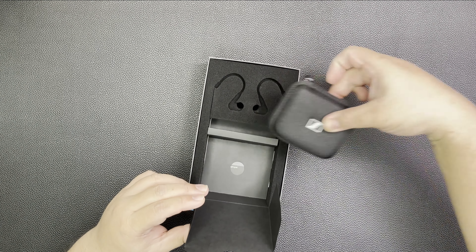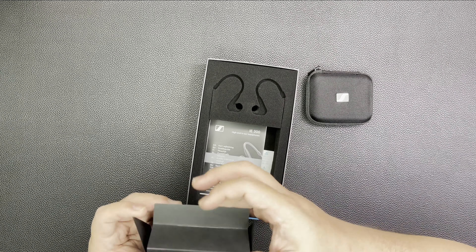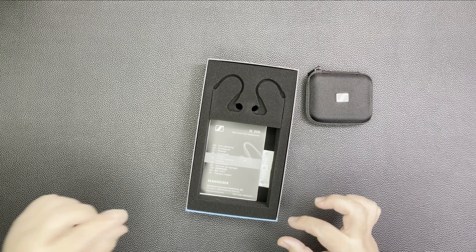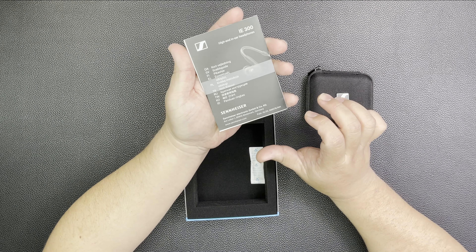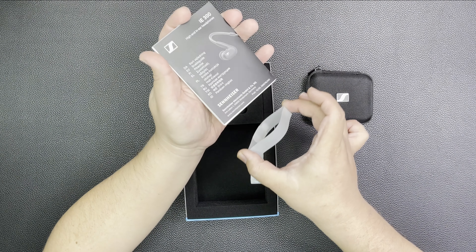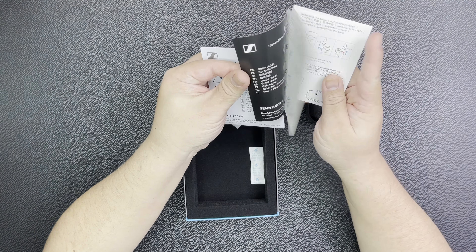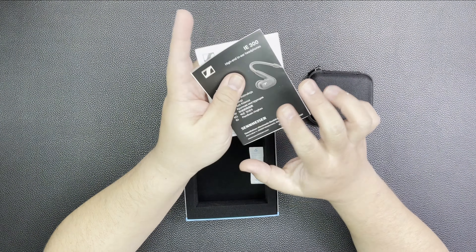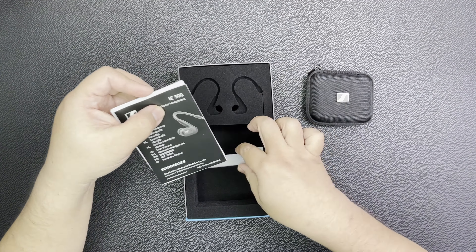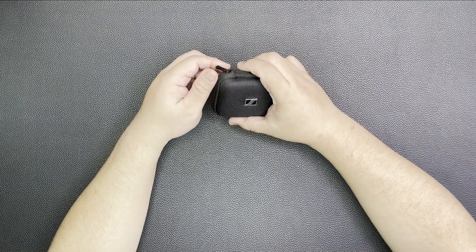And take out the carrying case — I believe there will be some accessories inside. Below the overlay, you'll find the documentation for the IE300. This is, I believe, the quick guide and the safety guide. We'll put the documentation aside with what's in the empty box. Now let's take a look at what's inside the carrying case.